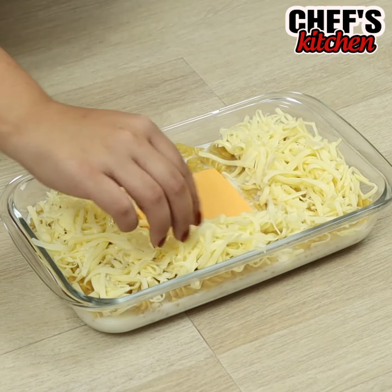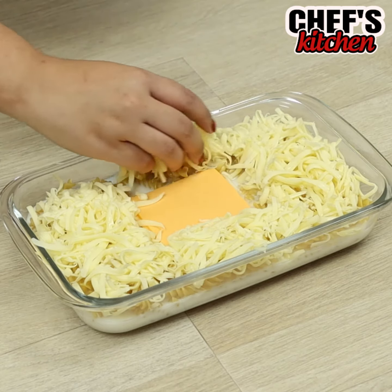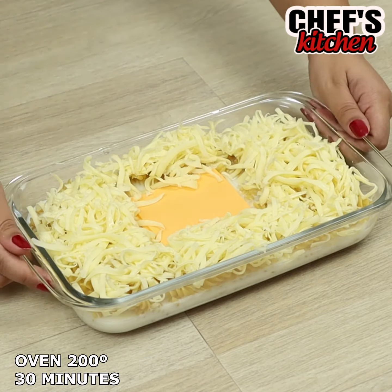Don't forget to cover the pasta with mozzarella. Let's leave it in the oven for 30 minutes at 400 Fahrenheit.